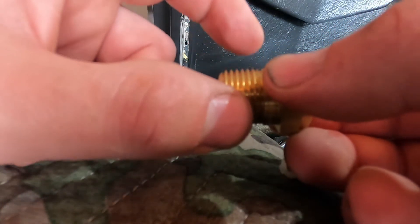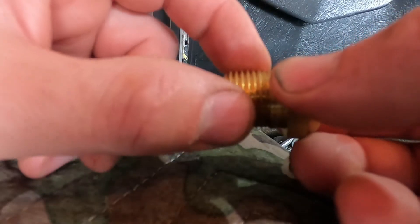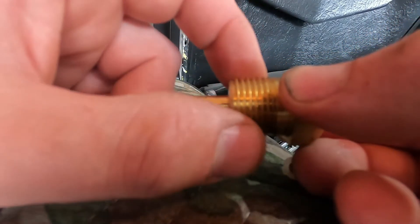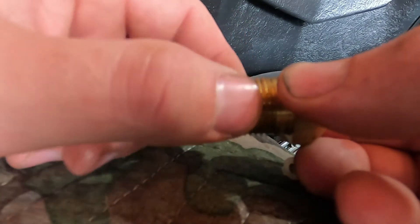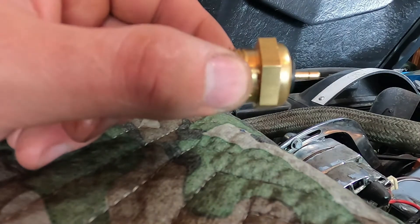So you don't want to use any pipe tape or any sealant on this. You just want to trust the brass threads to seal into the iron head, and that will create a good ground. If you use tape or sealant, you compromise that ground and you can get inaccurate readings.